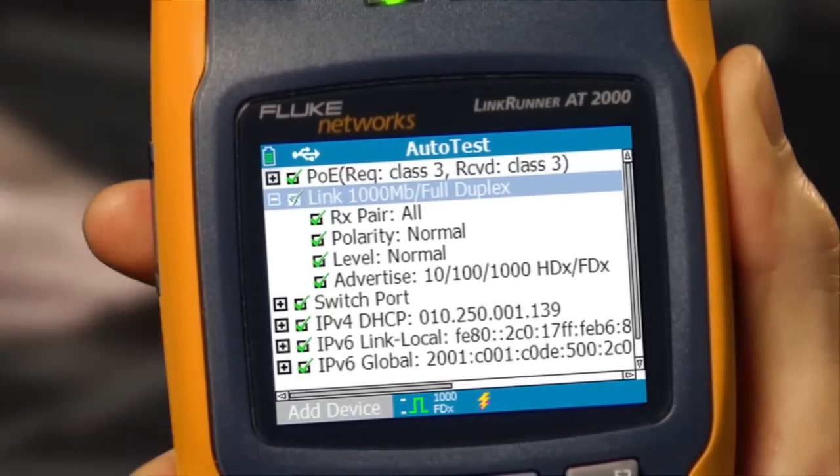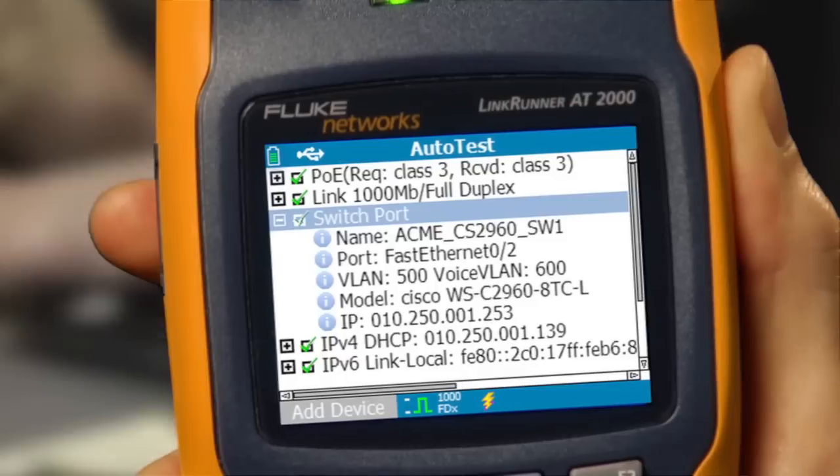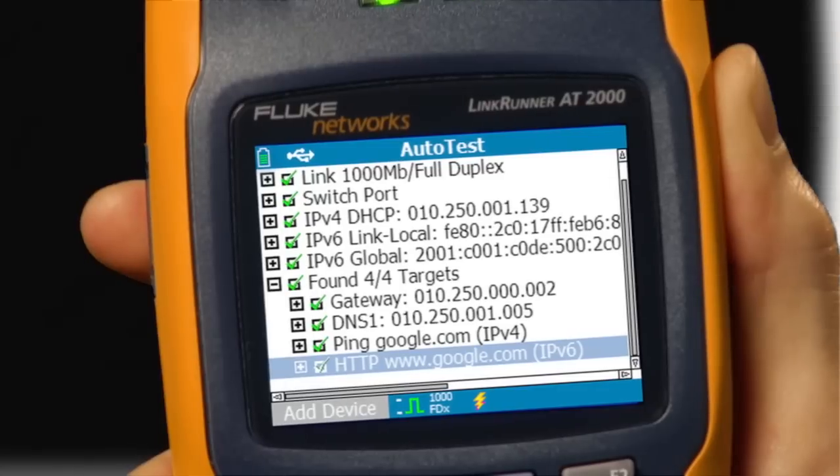LinkRunner checks link, speed, and duplex settings. It tells you which switch port and VLAN you're connected to, and checks for working DHCP.